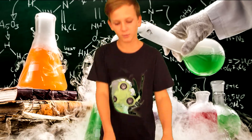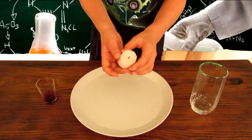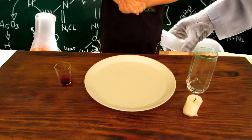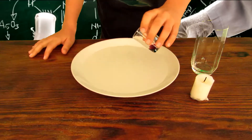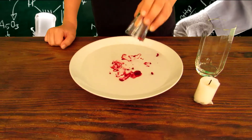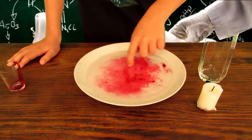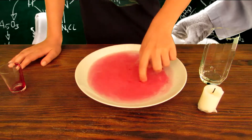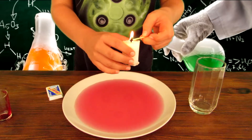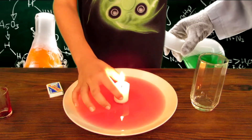Number five: rising water. For this experiment you will need a plate of water, a few drops of food coloring — I'll be using red — and a candle that will fit inside your glass. Start by dripping in some drops of food coloring — wow, that looks beautiful. Mix it around a little bit to make sure the water turns reddish pink. Now we're going to light our candle and place it in the center.